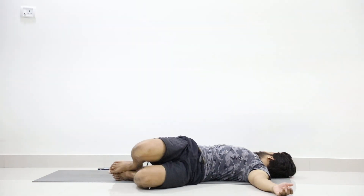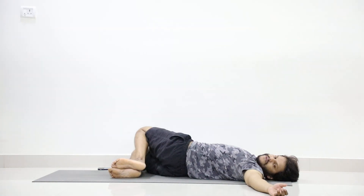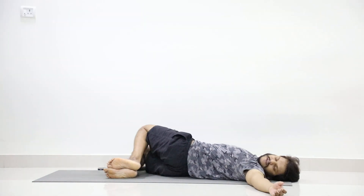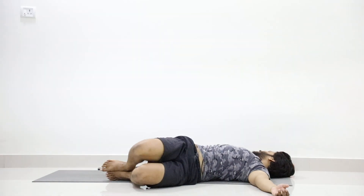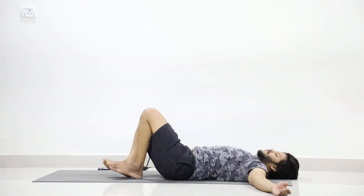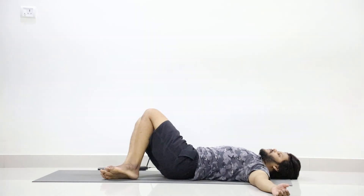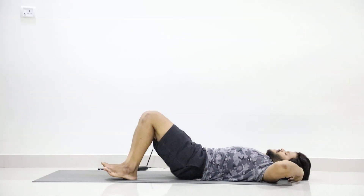Twist your legs to the left and turn your face to the right. Three, heel up. Exhale, twist right. Four, up. Twist left. Five, up. Twist right. Six, twist left. Seven, twist right. Eight, twist left. Nine, twist right. Ten, twist left. Slowly lift and stretch your legs.